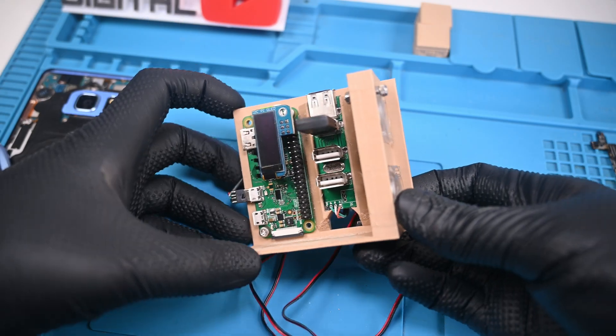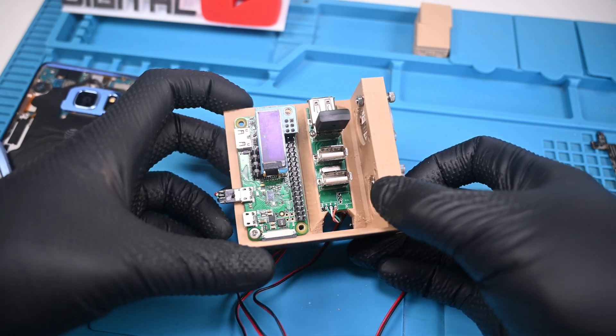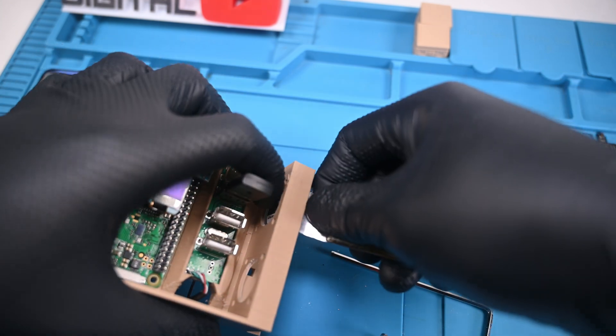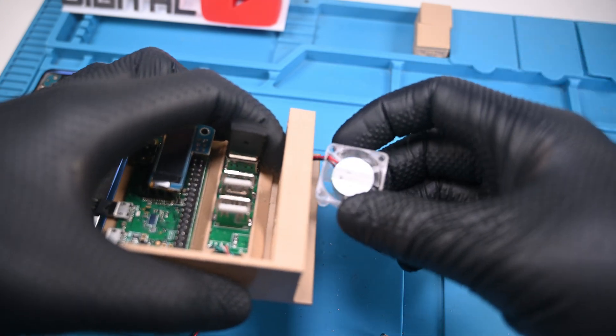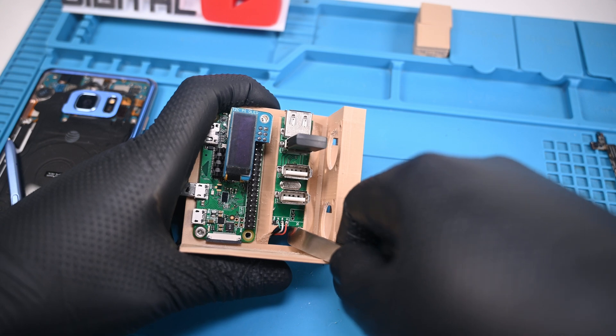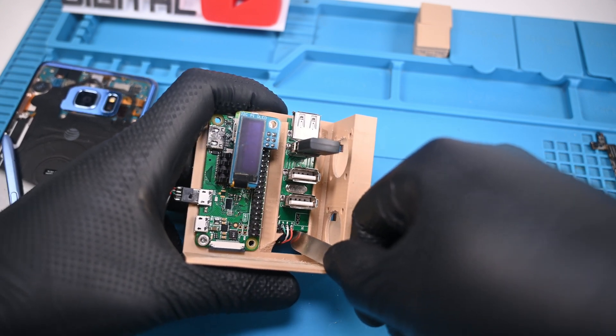I printed and partially assembled a prototype — it looked alright. Things mostly fit together, but there were certain parts that didn't. The fans have a wire that protrudes out and gets badly pinched at this opening, making them nearly impossible to remove if forced in. I also don't like how the wire from the USB hub is revealed — it's basically a large hole that doesn't need to be there for anything else.